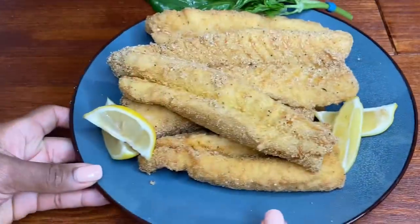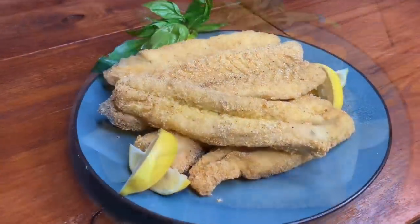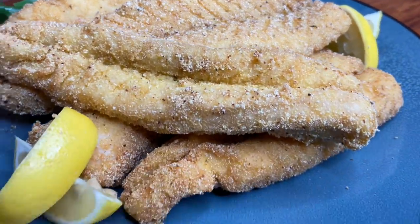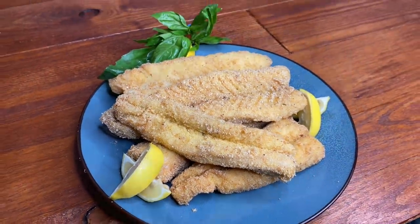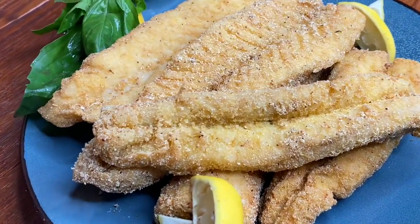So there you have it, all done! My crispy fried fish is all ready. I did garnish with some lemon slices. Oh my goodness guys, this was absolutely amazing. I really hope you enjoyed this easy fried fish recipe — try it soon and let me know how you like it!